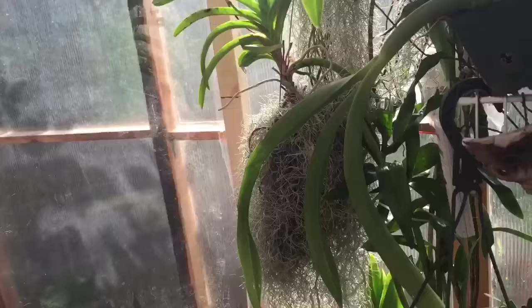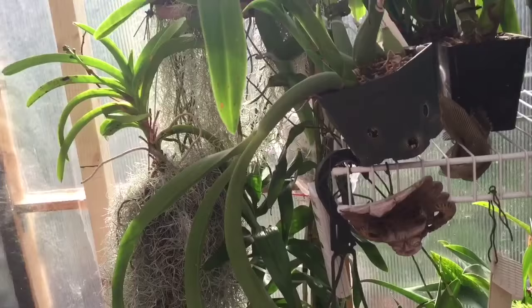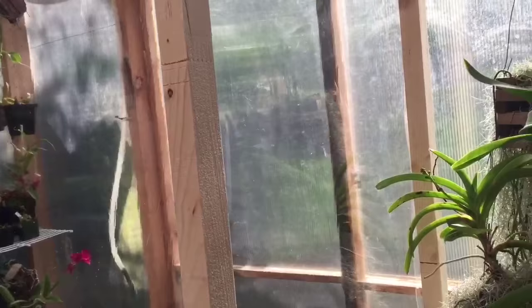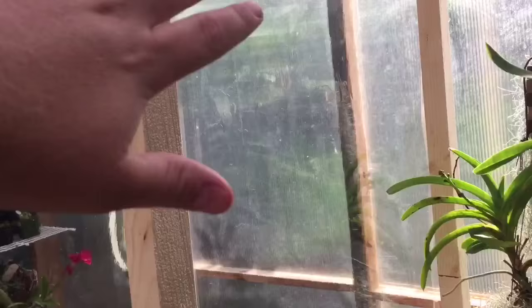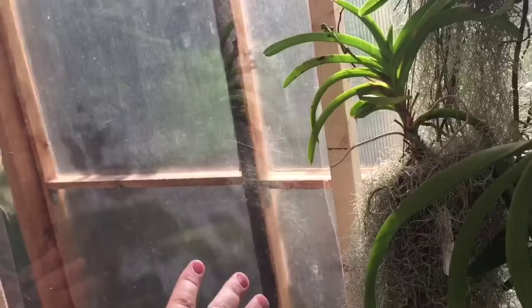This is not for summertime - if this was left like this in summer, this side of the greenhouse would cook, because this is the south side and it gets hot. To make this not just a waste of space, what I'm also going to do - and this will be on the next video - is put some screening down this side and have a two-by-seven-foot panel of screening to hang mounted orchids or pots on.